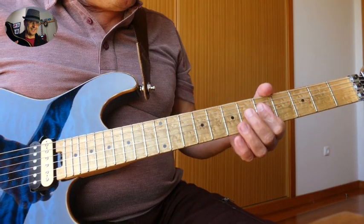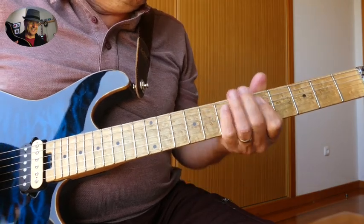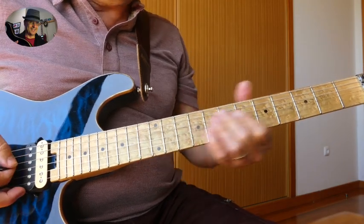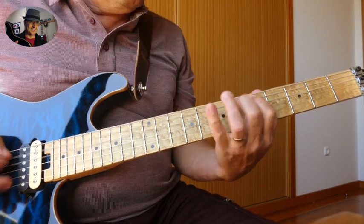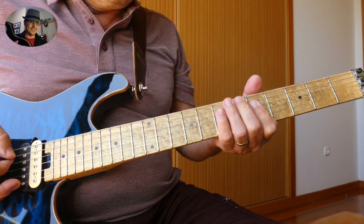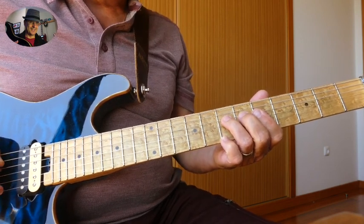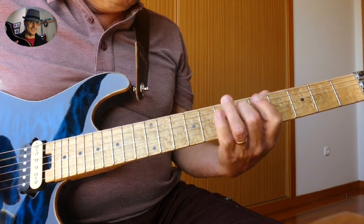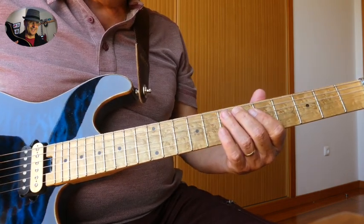Then we're going to go back up to A, and there's the sequence. We go immediately into that little lick right here. This is basically the blues scale backwards.